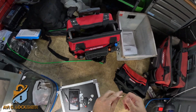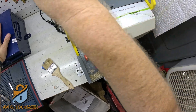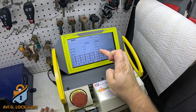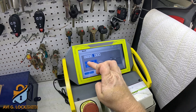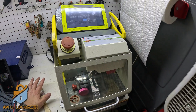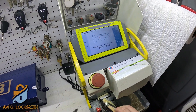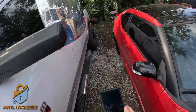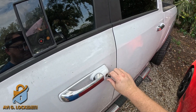I'm going to take the emergency blade out of the fob and use my SEC E9 high-security key machine. I attach it to the clamp, go to the screen, and look for blank Y159, which is the correct blank. It's the eighth cut — I input the cuts I just read, starting with one and ending with three, then hit cut and cut again. Once it's cut, I clean up the key and the clamp, test it in the car, and it works smooth as butter.